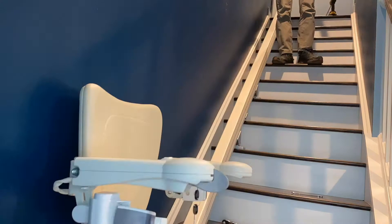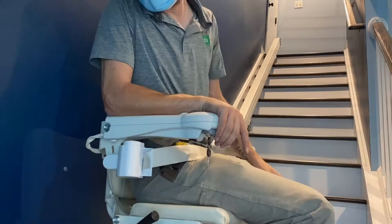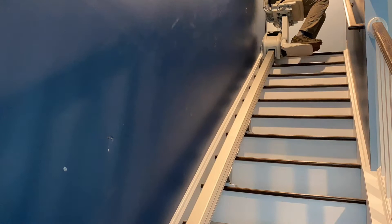Now it's time for my favorite part — I get to function test and ride the unit to make sure it's working properly and safe for the consumer. I also test to make sure all of the safeties are working: the footrest safety, the armrest safety, and the safety stops on the power pack itself are all functioning properly.